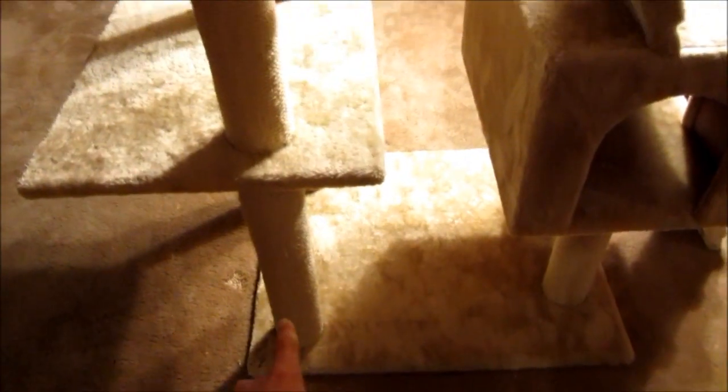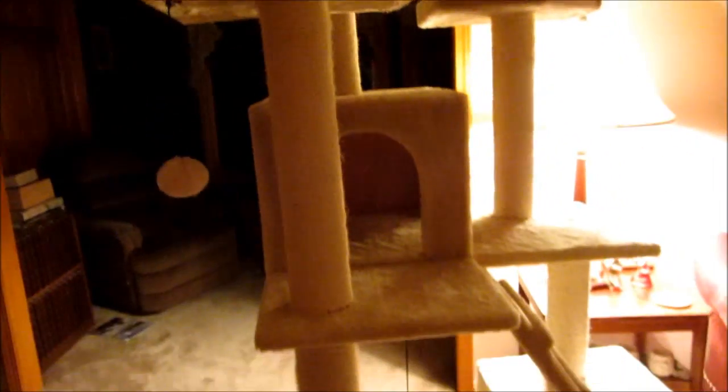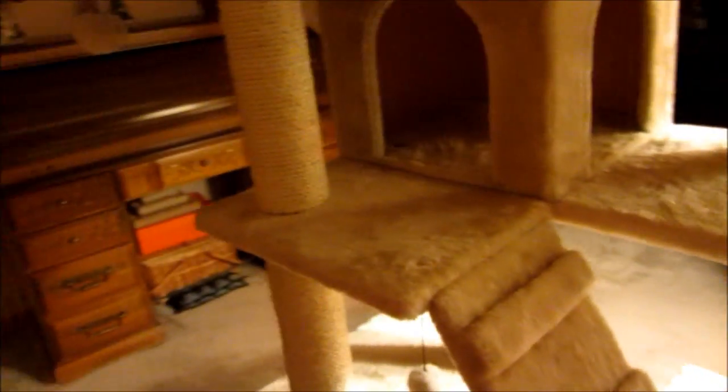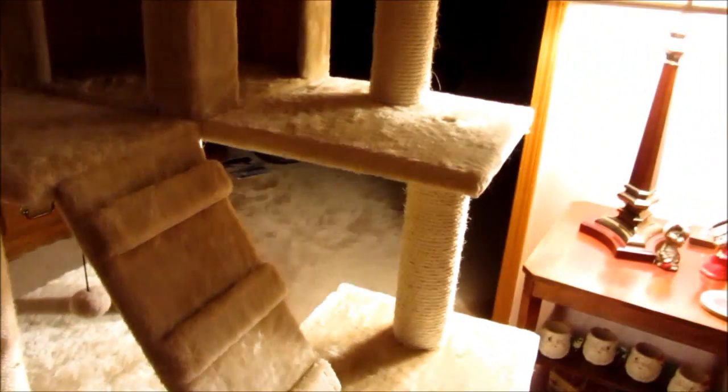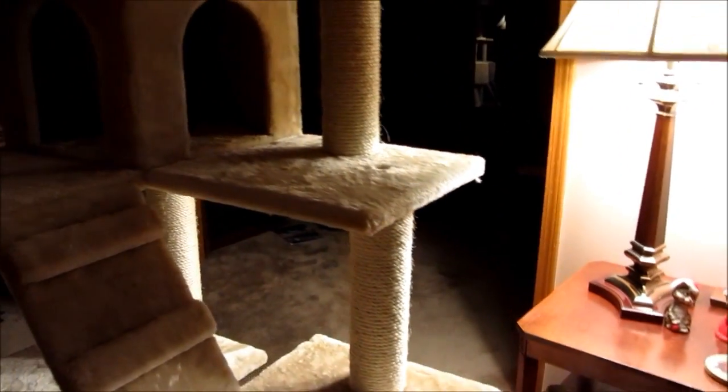One other good feature is right here — the cats can climb straight up to the top and pull themselves over, because some of the cats like to do that, and that kind of makes it like a tree. Okay, so now let's get on to the cleaning of it.